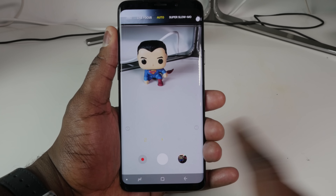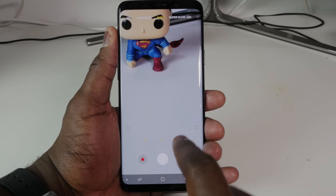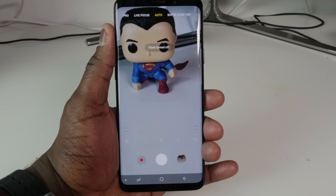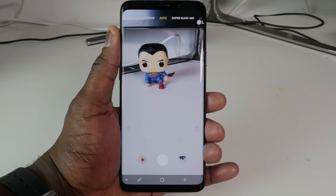The S9 Plus also has the telephoto, which means you've got the 2x zoom. So you can go in and zoom in. You can see some right there and I can take a photo, add the flash on. I'm actually going to turn that off and do it again with the flash off, and I can zoom out.